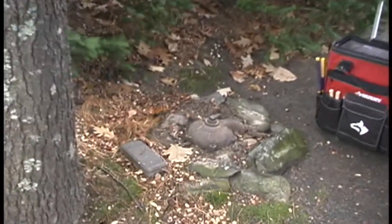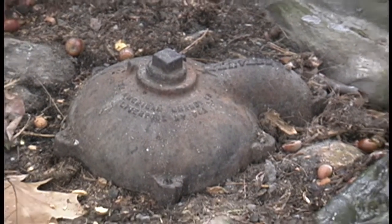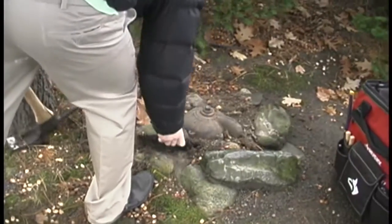This particular ottoman was over this well right here, and there's the well cap which has no bolts in it. It's totally open and letting things right into the well system. This is the reason why they do have the call from E. coli.